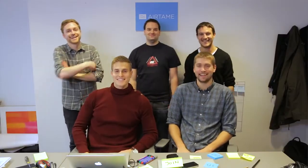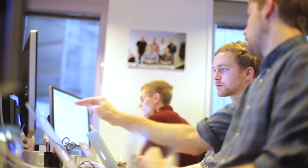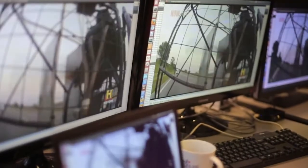Airtame now consists of five people. We all believe that you should be able to show any content from any computer on any screen wirelessly, and we really hate cables and converters. So right now we're working very hard because we really like the possibilities Airtame creates.